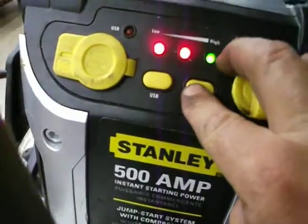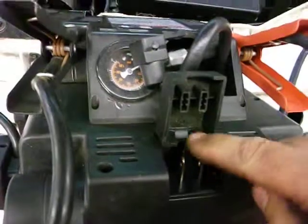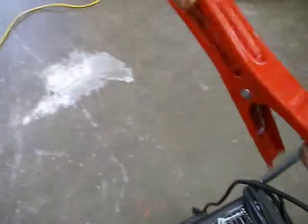If it's showing green at the high end, it should have enough power. When you're done with the booster pack and putting it away, make sure you plug the electrical cord into it and into the wall outlet so it will keep it fully charged all the time. That's the booster pack.